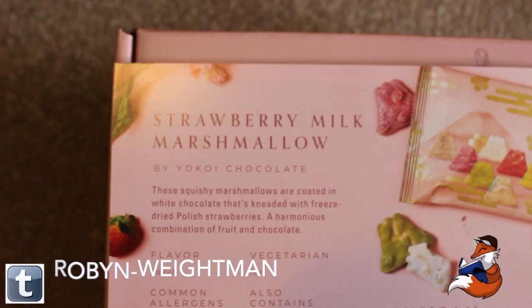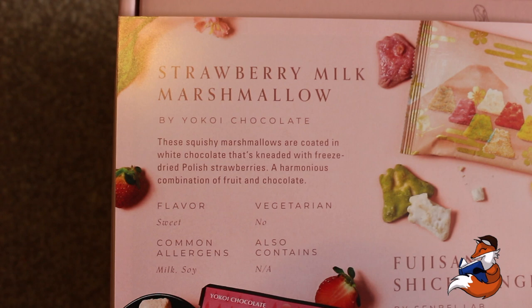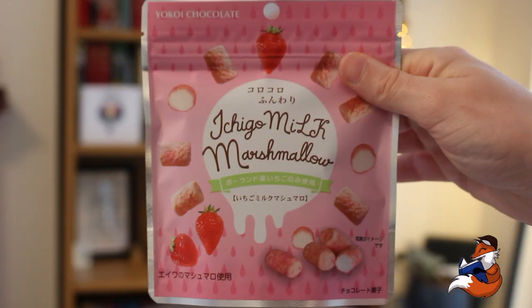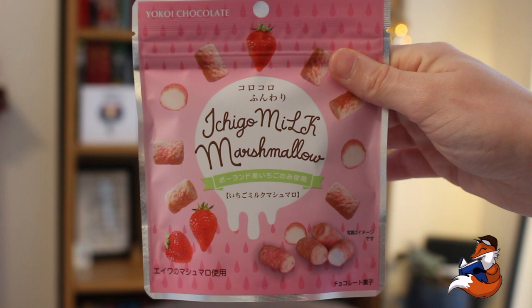We then have strawberry milk marshmallows. These guys are from Fukui, which is on the west coast if Tokyo is here. These guys are by Yoko Chocolate. These squishy marshmallows are coated in white chocolate that's kneaded with freeze-dried Polish strawberries — a harmonious combination of fruit and chocolate. Flavour sweet, contains milk and soy, and non-vegetarian.